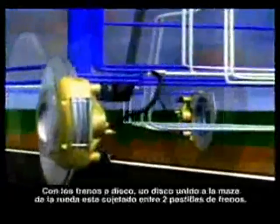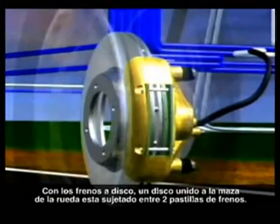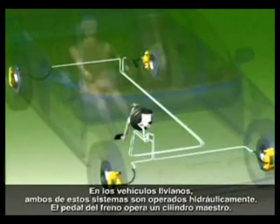With disc brakes, a disc attached to the wheel hub is clamped between two brake pads. On light vehicles, both of these systems are hydraulically operated.